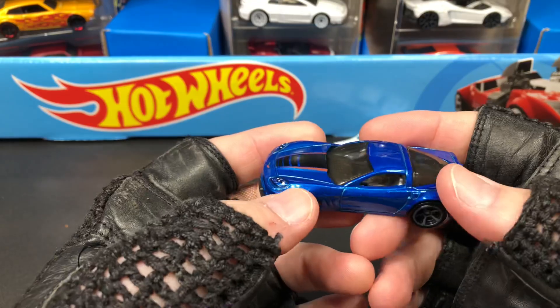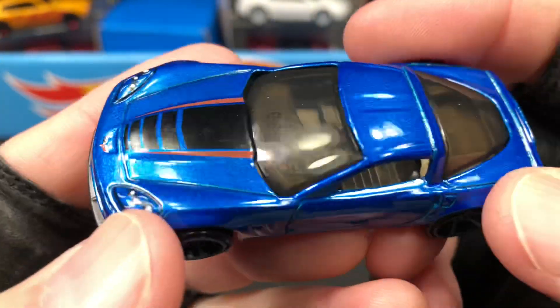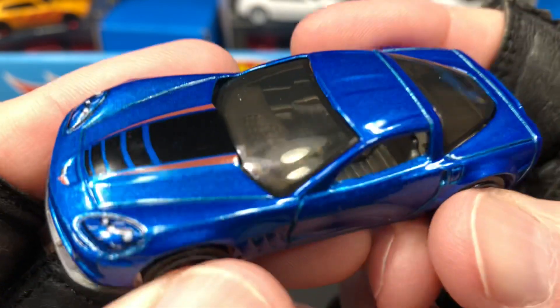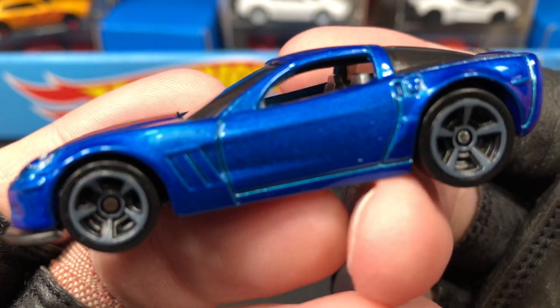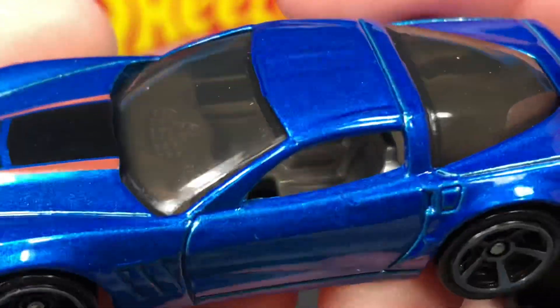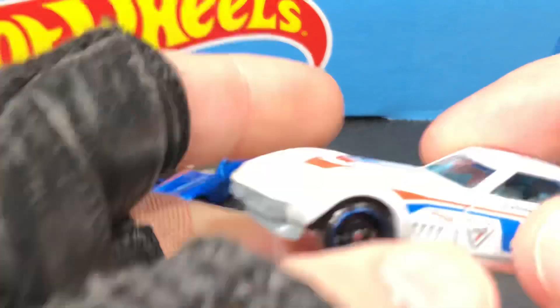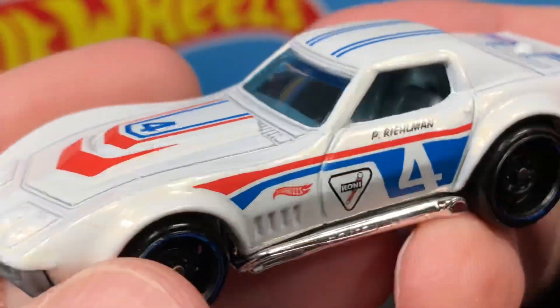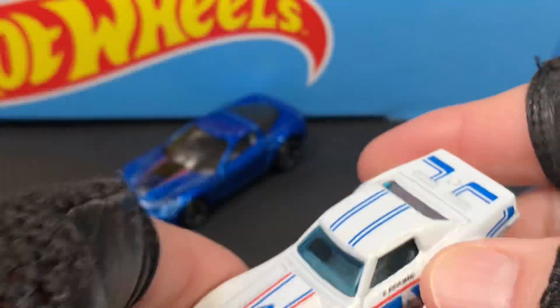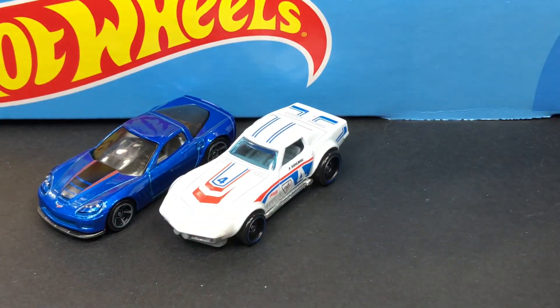Hello everyone, it's Marky! Yesterday I showed you the Corvette five pack I opened up, and I only had time to show you two of the cars. This is the first one that we took a look at — if you want to see it in detail, check out yesterday's video. Those are the first two in the five pack, and this is where we left off yesterday.